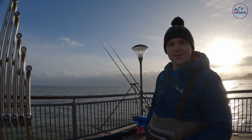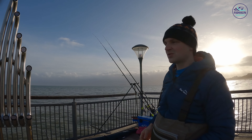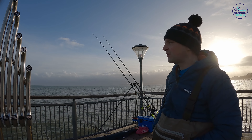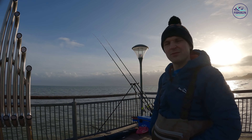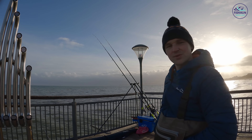We just put a third rod out as well, mostly just to save the space really - the people here set up right close to you, so I've spaced out. We put a ray bait out and it's a bit early really, but you never know. Let's pull these baits in and have a look and see what we've got.